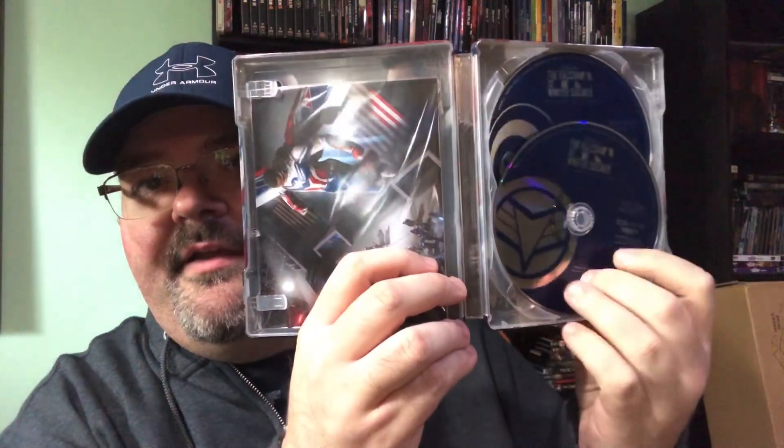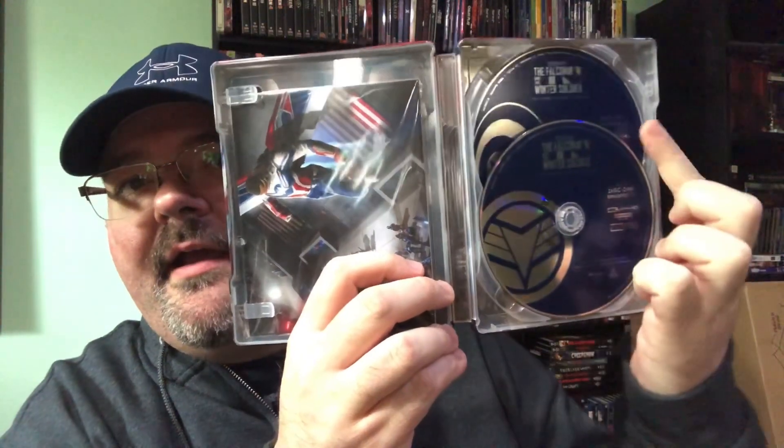Here it is opened up. On the inside I can actually show the inside because these don't come with digital codes. There is the 4K disc right here and the disc behind it. All these Disney Plus shows come with art cards, and there looks like there's artwork behind this as well, so I'll take the discs out.